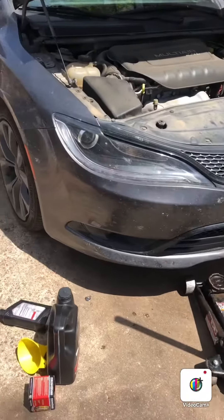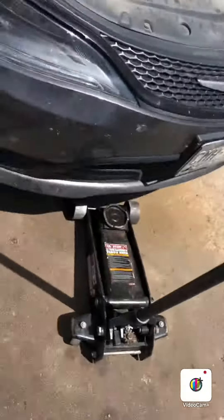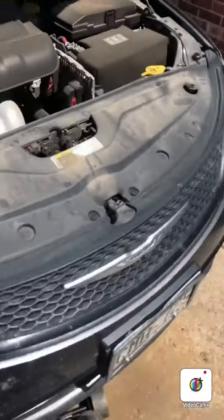All right, so today I'll be working on this 2015 Chrysler 200, replacing the engine oil. Let me get the car jacked up — I'll get right back with you. All right, so get under there.